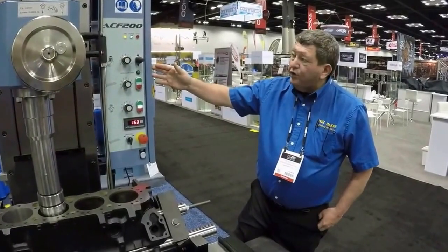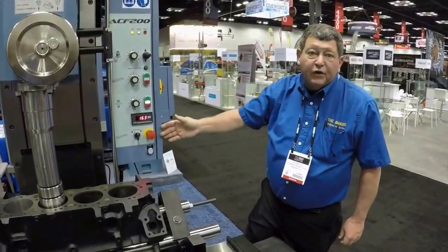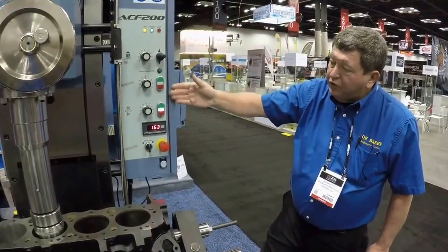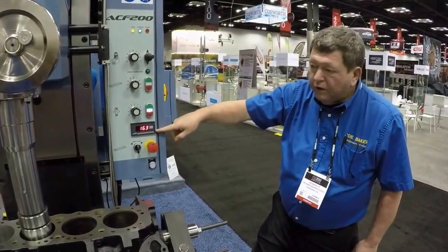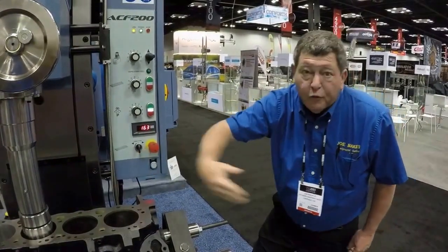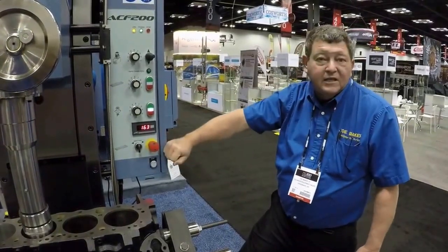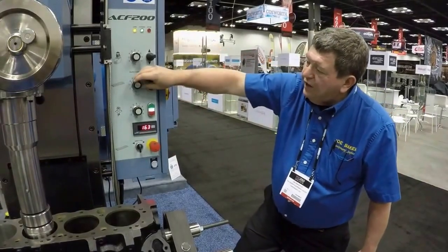This is the ACF200 easy to use control panel. Everything is variable speed. We have variable speed column, table traverse, and spindle, and it also shows your RPM. You can also control your table direction for milling. And if you ever happen to make a mistake, there is an easy emergency stop. As you can see, everything is variable speed.